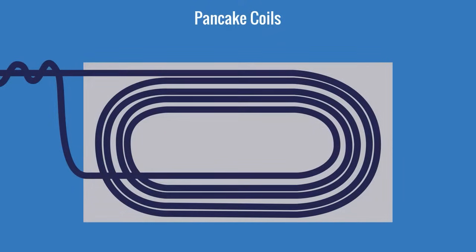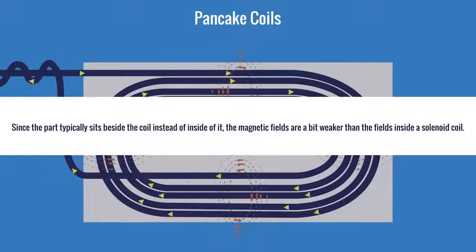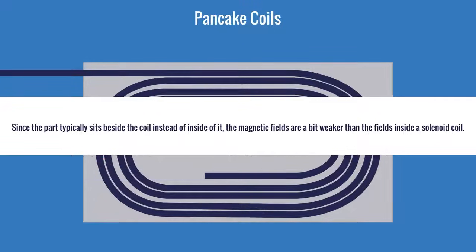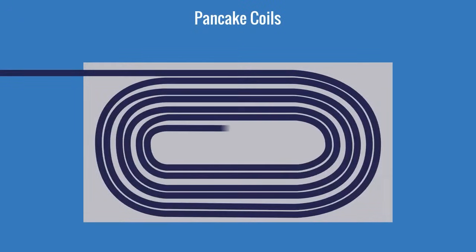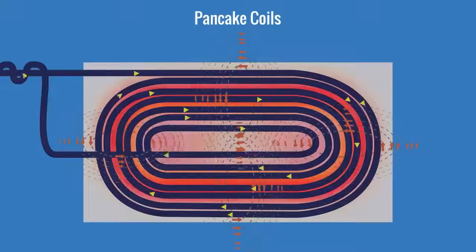The magnetic fields in a pancake coil still pass through the middle of the coil and flow around the coil turns. Since the part is placed beside the coil instead of inside of it, the magnetic fields are a bit weaker than the fields inside a solenoid coil. We typically compensate for this by adding extra turns to increase the magnetic field.